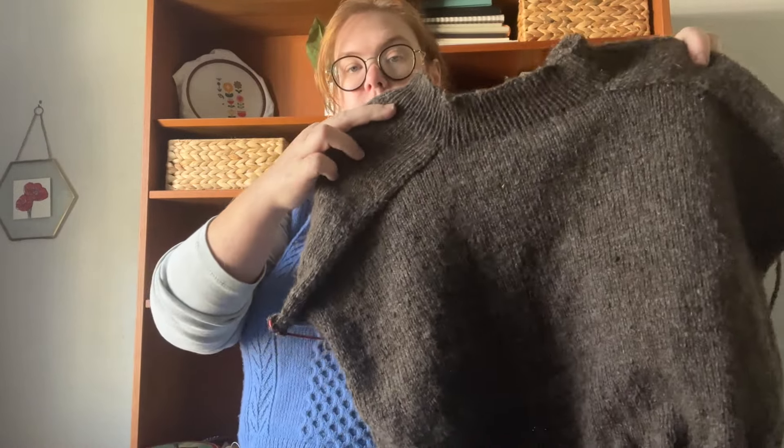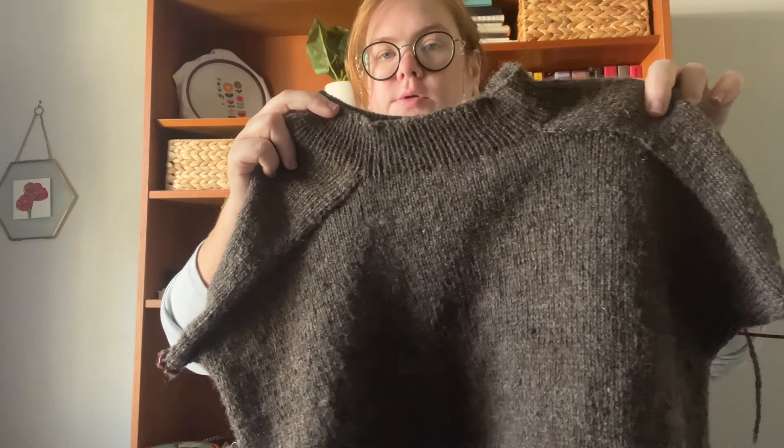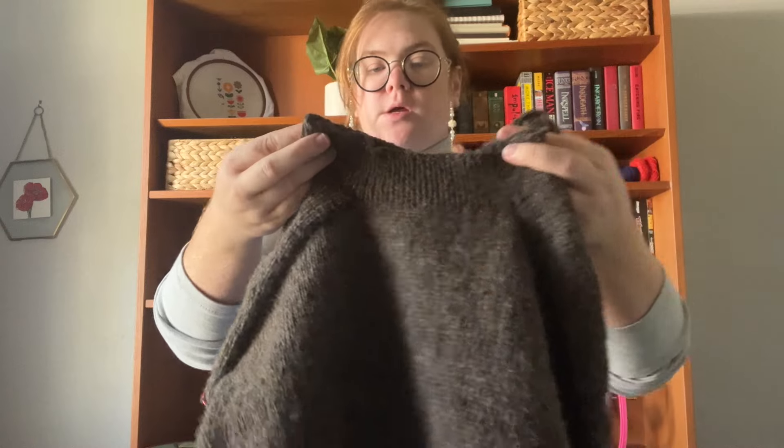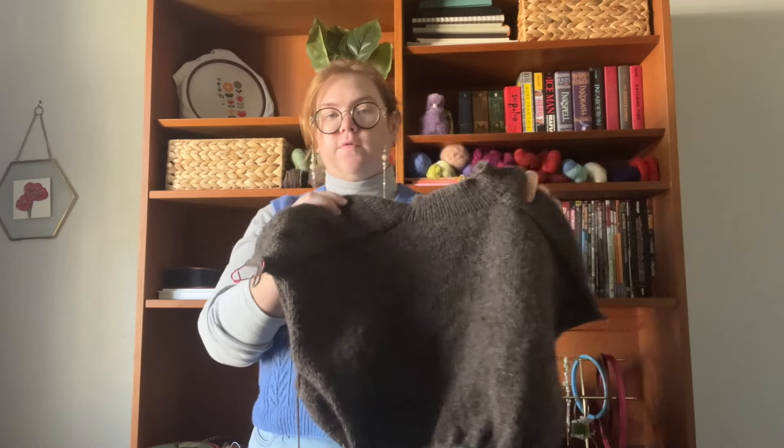Now we're going to talk about WIPs. I'm only going to talk about two of the main ones I've been working on. The first is the Lakes Pullover by Ozetta, and it is looking beautiful. I am probably going to pull out the collar and redo it because it's flaring out, which absolutely drives me bonkers. Also, knitting it, I think I could have gone up a needle size. The called-for needle is I believe a five millimeter, and I'm knitting it on a 4.5 millimeter because that's what I got gauge on, which is surprising — normally I have to go up a needle size, but this time I had to go down.